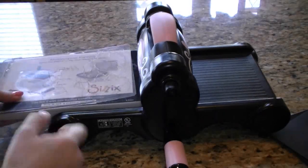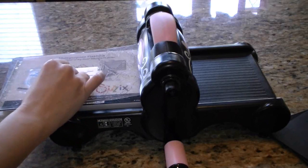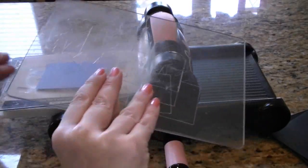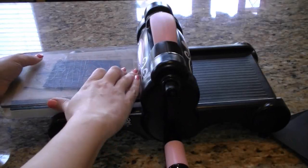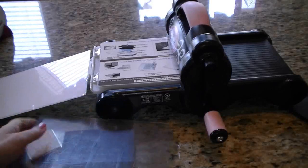So now I'm going to put my cutting pad down, my multi-purpose platform, my cutting pad. I'm going to put the wafer thin die up like that, put the paper down over it, and now my other beaten-up mat. I'm going to stick that right in there. They're so bent it's hard to get them in there. Let's try tab one — I think we might have too much going on here.